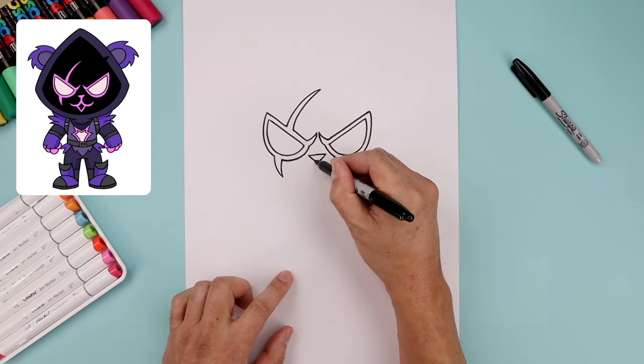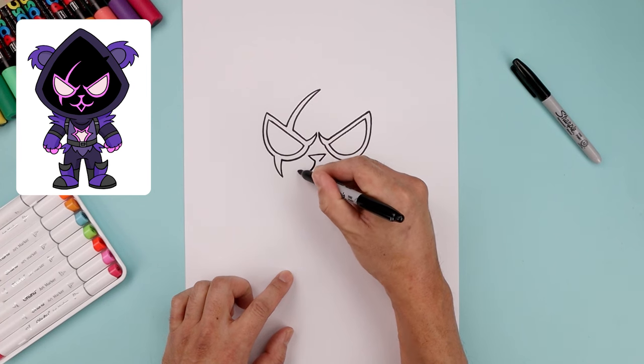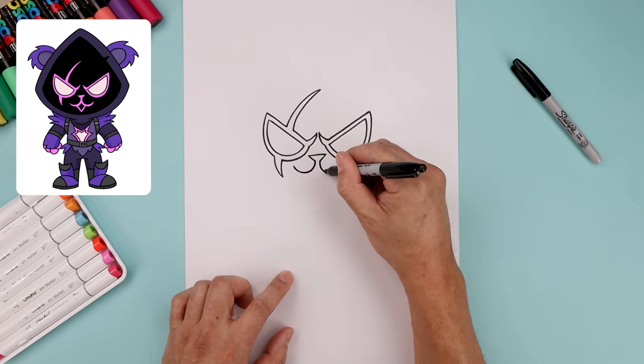Now let's work our way across the top of the mouth. Starting on the left, curve this down and then up. Do the same thing on the right.